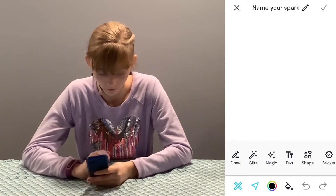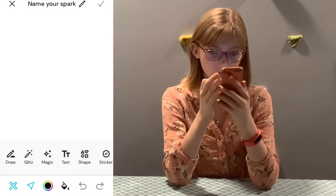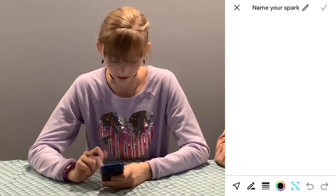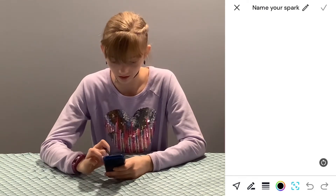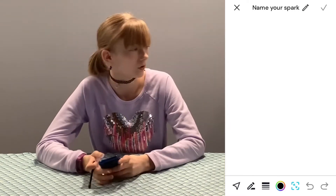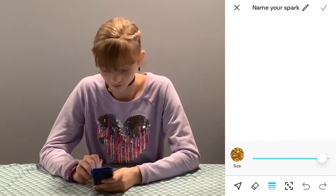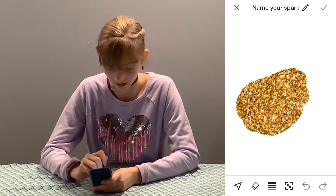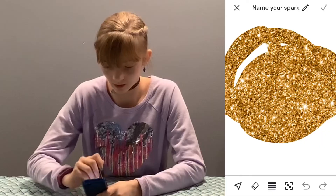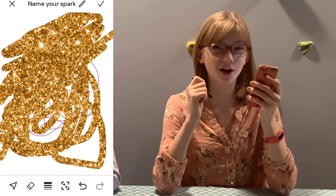First there's drawing. It pops up a size option, and down here you have all your colors to choose from. There's a little button that turns blue — you can zoom in and zoom out. And there's a reverse button on the side to undo. Next up is glitz — it's a really sparkly glitter. It comes in one color: gold, of course. You can just glitter around and it makes your life better and sparkly.